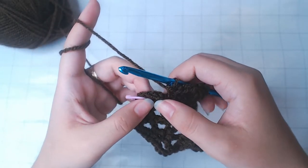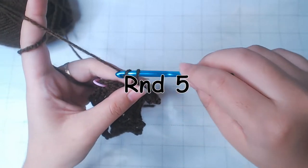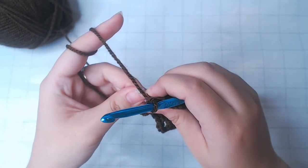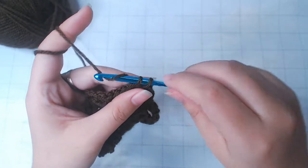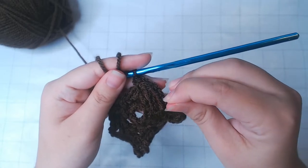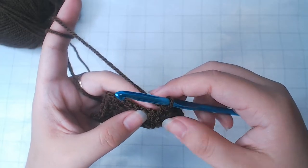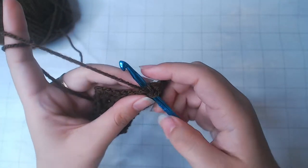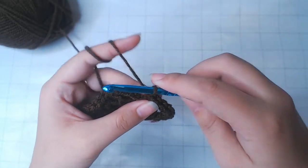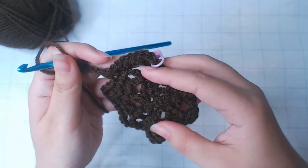You'll notice whenever we come back to the stitch marker, we're always one stitch away from the chain with the marker. So round 5: chain 4, and from here 5 single crochets between chain 4s. That means 2 into this chain, and the rest — 3 — into the next 3 stitches. So that's round 5.